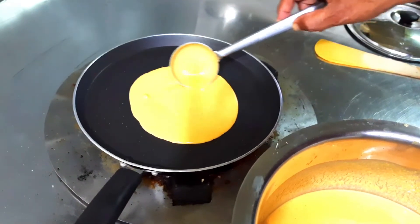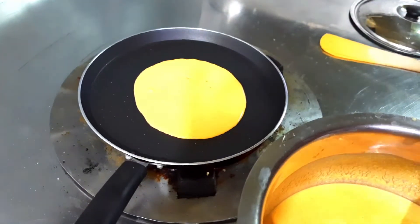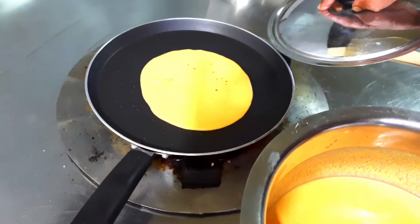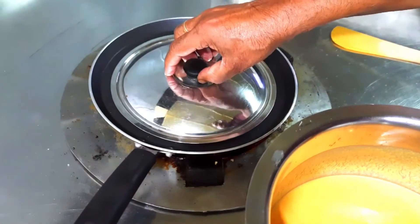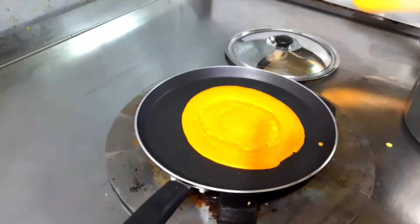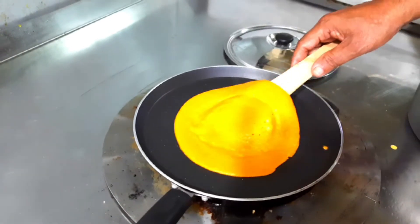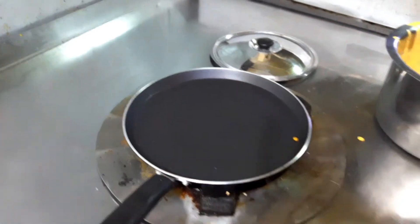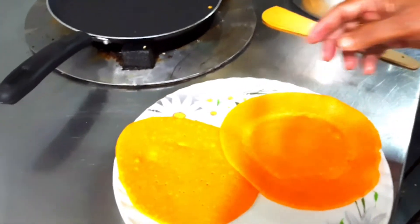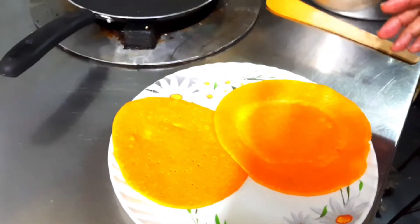Now we will just prepare dosas. I will just spread it out a little bit. See, the dosa has started coming off. Yes, it's ready. Now we will just lift it. So like this you have to go on preparing dosas.